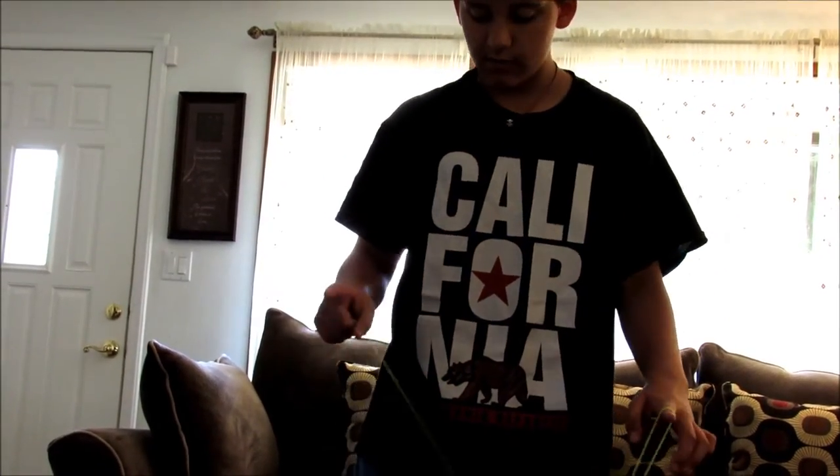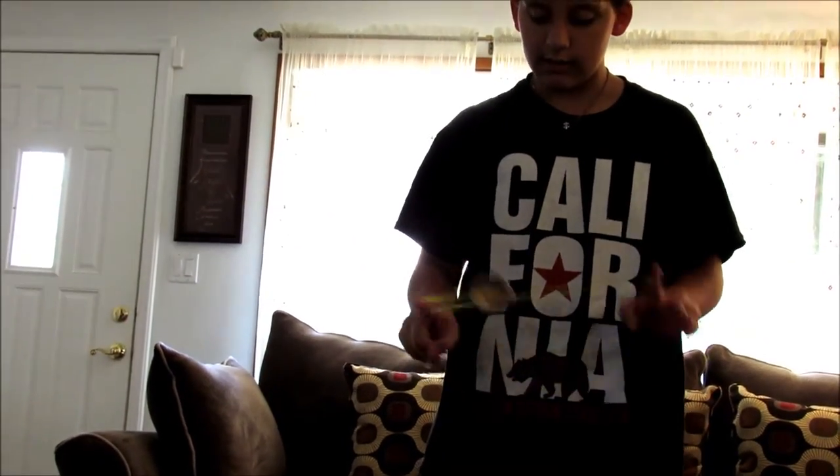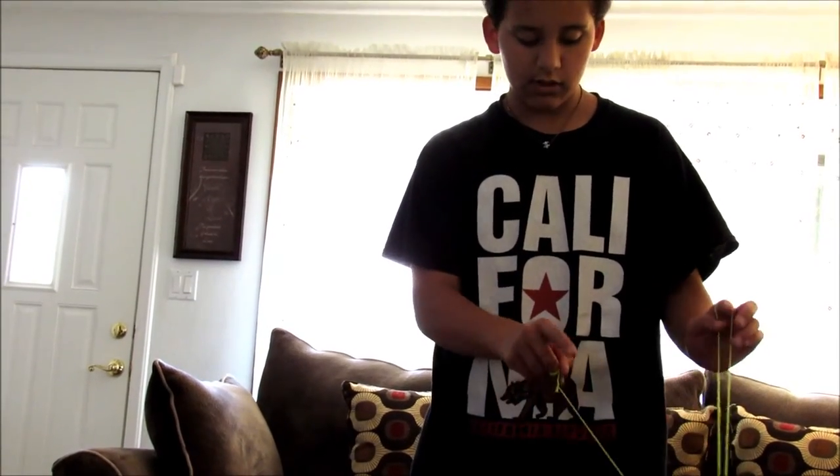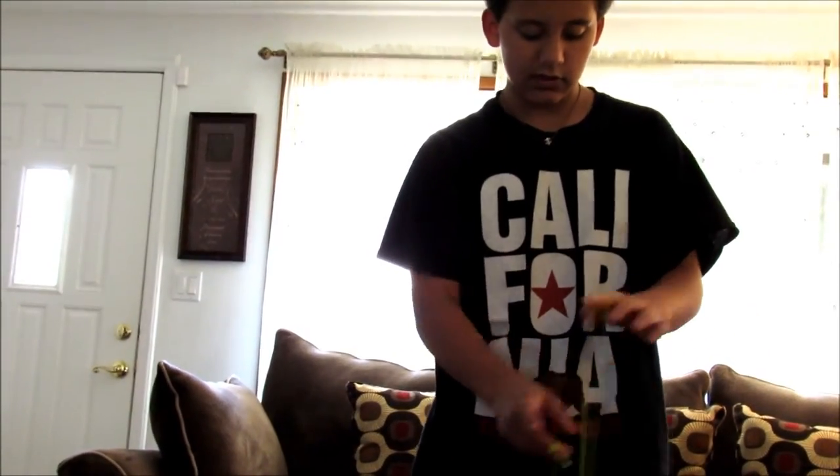Then from there with the momentum, you're going to take your yoyo hand corner finger and land onto these same strings. The yoyo is just going to swing over onto your yoyo hand corner finger and land on these two strings.